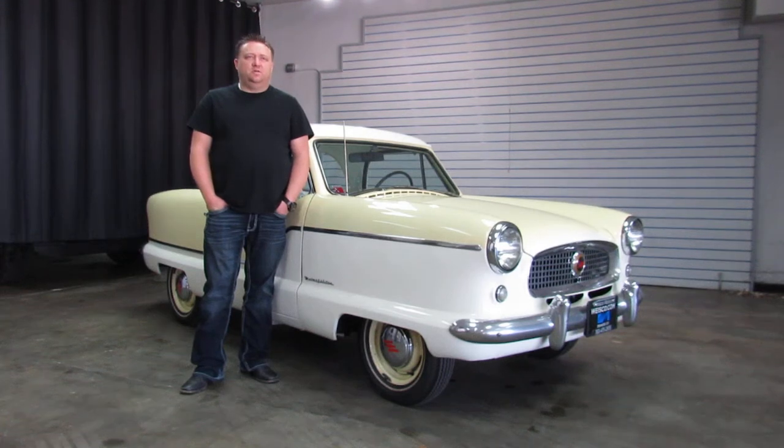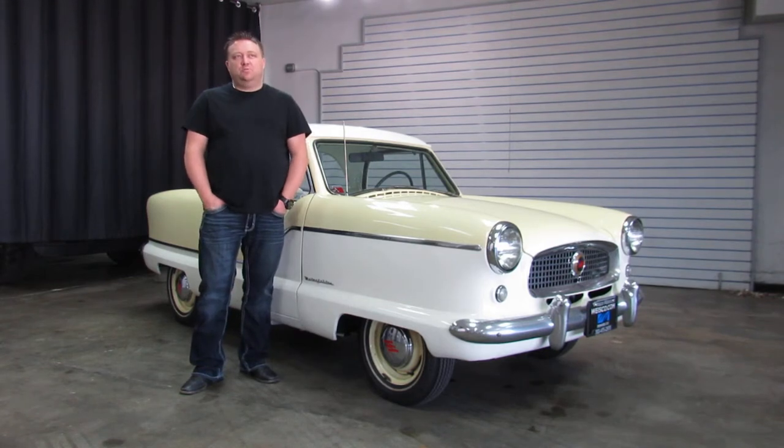Hi, I'm Paul with Wisecom Motor Cars. This is a newer inventory piece — we just took this little fella on trade. It's a 1962 Nash Metropolitan.